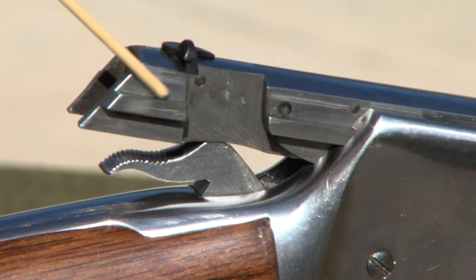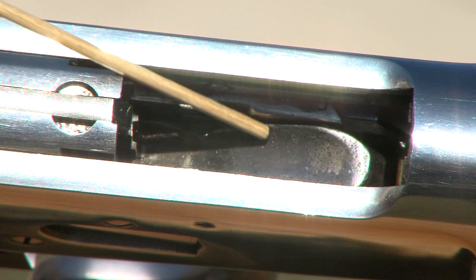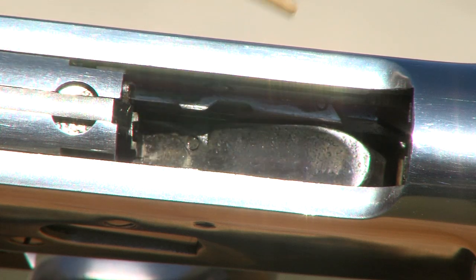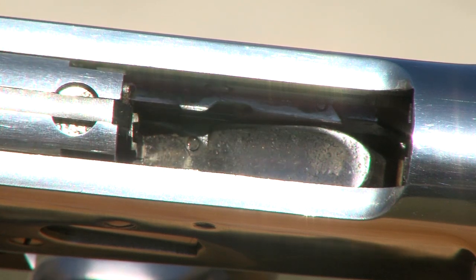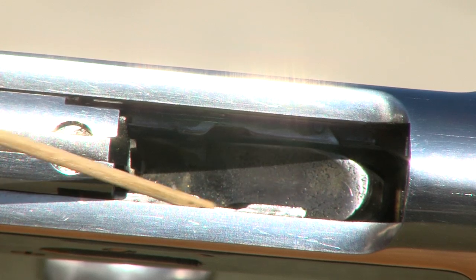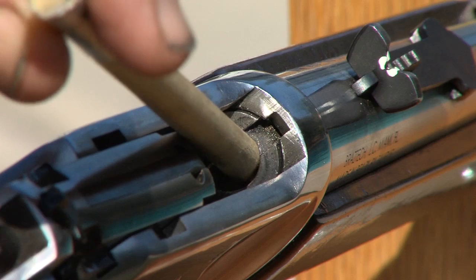Some owners have recommended polishing the rails and the top of the hammer, but mine were very smooth so I didn't touch them. Because all the parts were removed from the receiver, I polished the feeding ramp and the cartridge guide rails using 500-grit then 1500-grit sandpaper. I also wrapped a dowel with 1500-grit sandpaper and polished the chamber entrance.